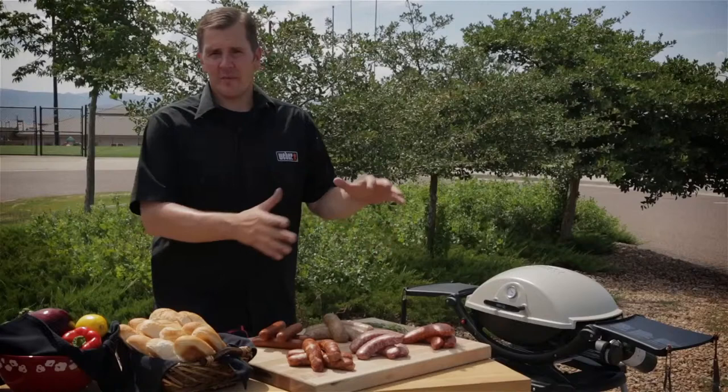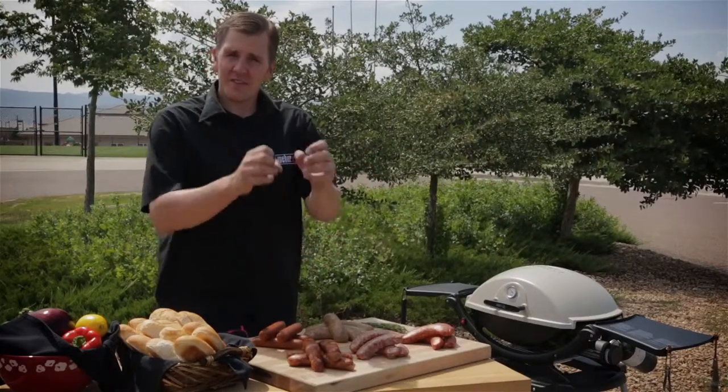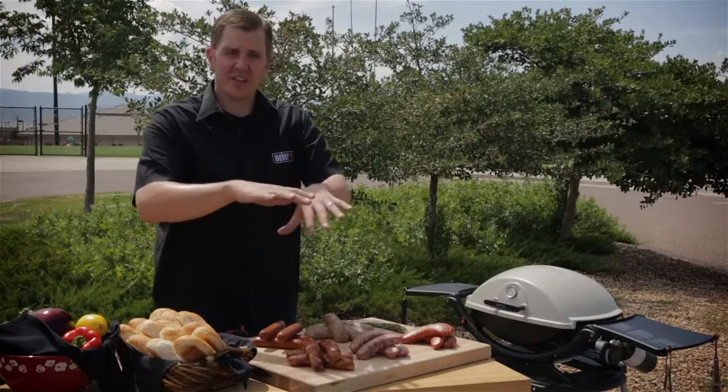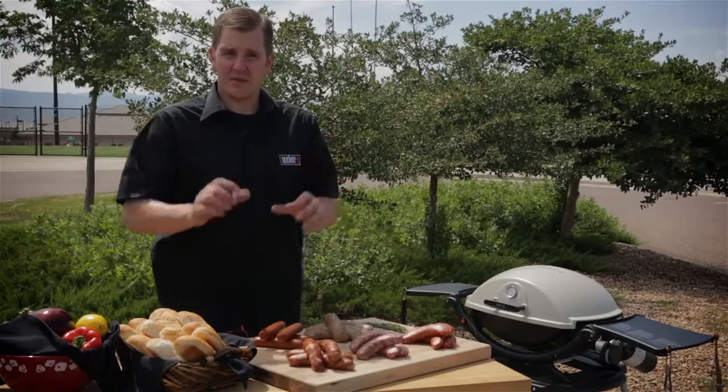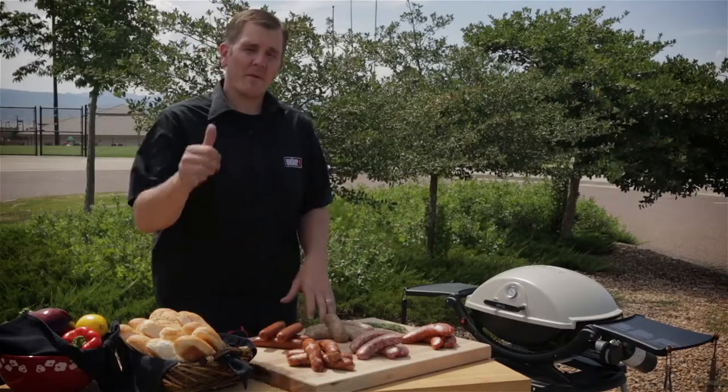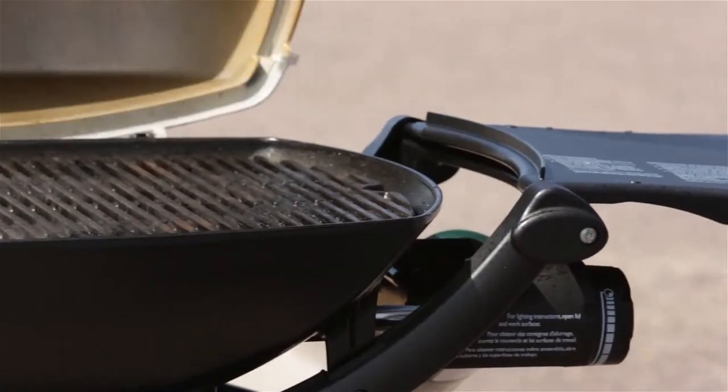Now when we're grilling sausage, we want to make sure we're using the low setting. We want the casing to naturally expand — we don't want to crack it. If it breaks, you're going to let out all that juice, it's going to dry out the sausage and it's not going to be flavorful. So once you've got the grill set to low, set your timer for about five to seven minutes and get your sausage on the grill.